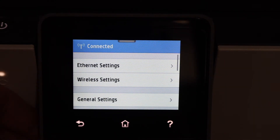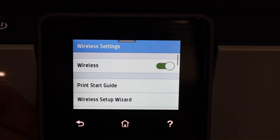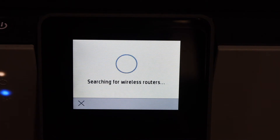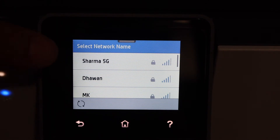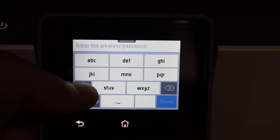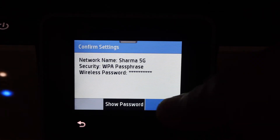Click on Network Setup, then click on Wireless Settings, and then click on the Wireless Setup Wizard. Click yes and you will see it will search for available wireless routers. Simply select the network you want to connect to. If you don't see your network, move your printer closer to the router. Enter the password using the display panel and click the OK button.